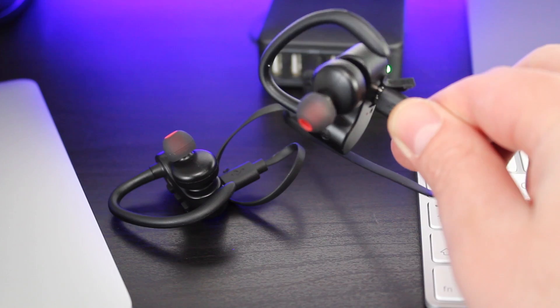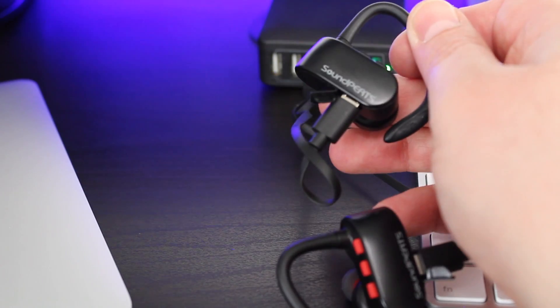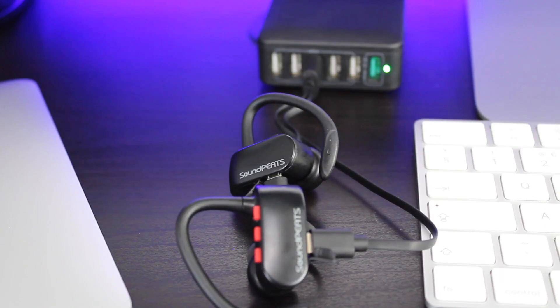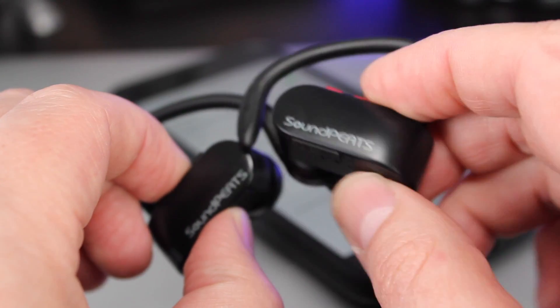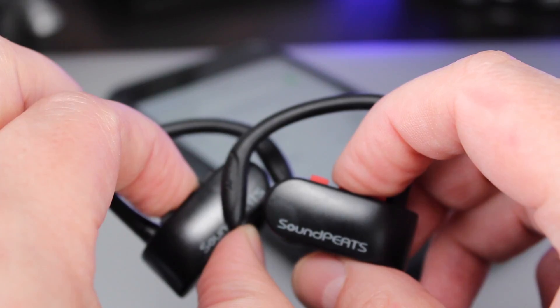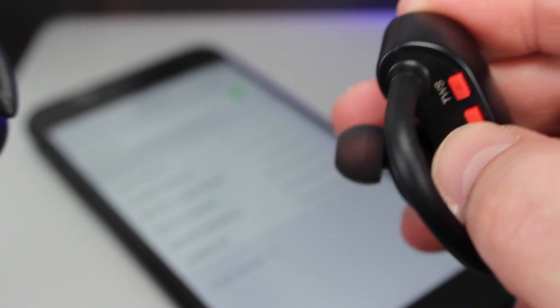These will take about one and a half hours to be fully charged and I managed to get about five hours playback, though the specs state you should be able to get up to six hours. The Soundpeats Q16 come with Bluetooth 4.2 technology and I've got to say I was blown away by the range on these. I could go upstairs with several walls in between and have no issues whatsoever. The range is rated at up to around 10 metres.